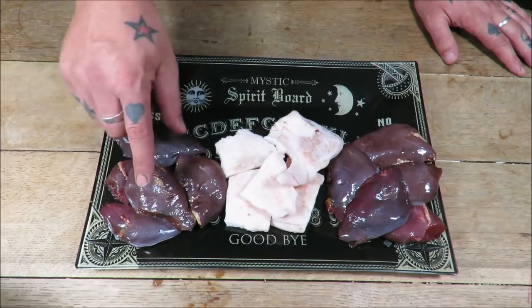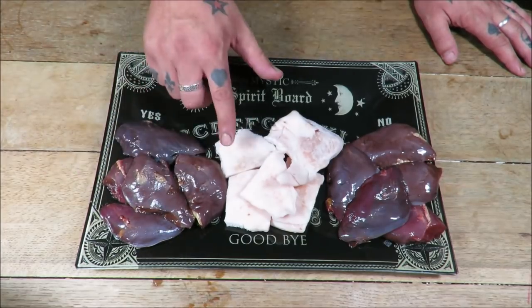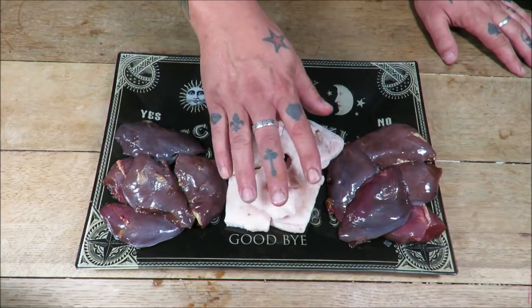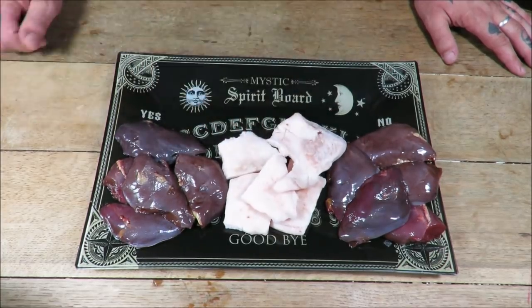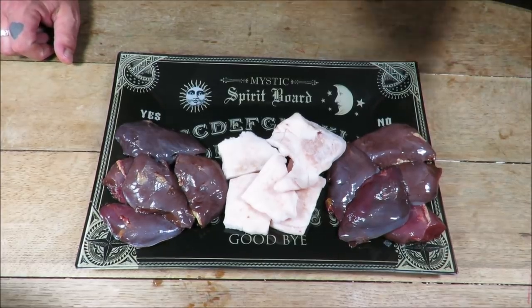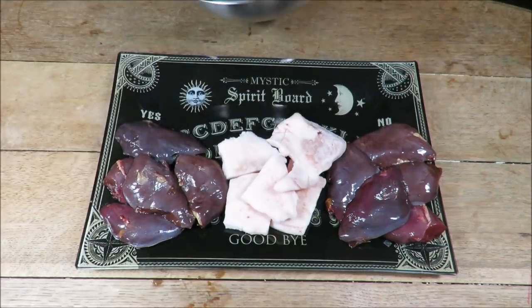I've got some pigeon breasts — a pound of pigeon breasts. I'm going to add some pure pork back fat; we've got a quarter of a pound there, so four ounces. That's the ratio you want: one to four.